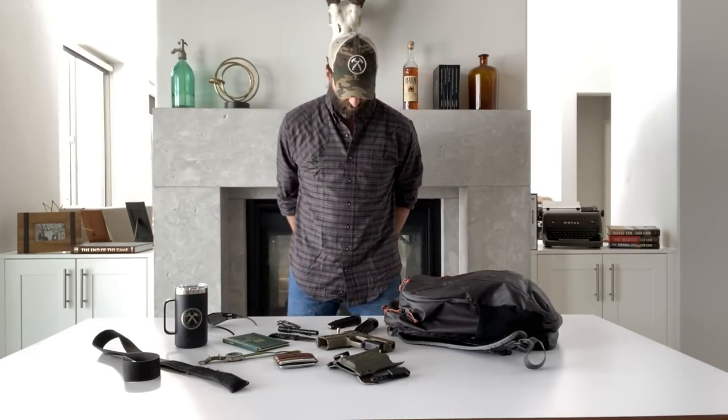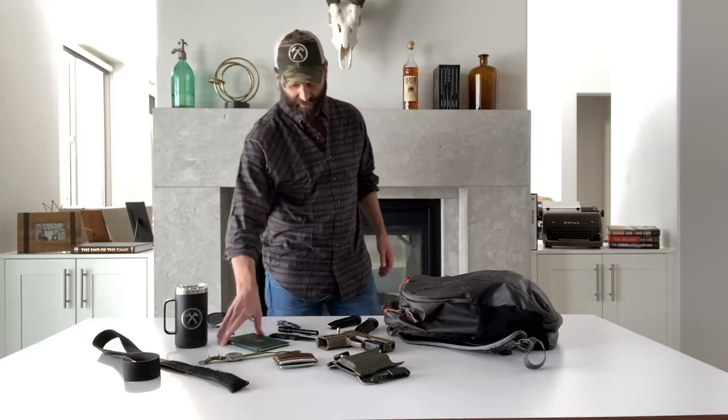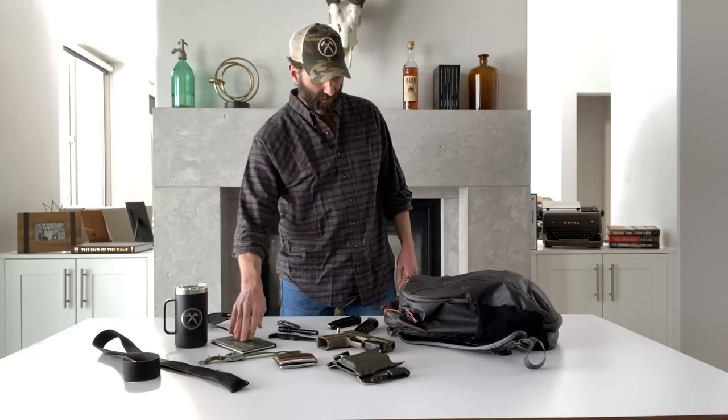I think that was everything in my EDC picture. I had this in there too — Bill of Rights. Just because if you don't have one and your kids don't have one, get them the Constitution, get them a Bill of Rights, get them a Declaration of Independence. I like to do the leather-bound versions just to show that it's important.